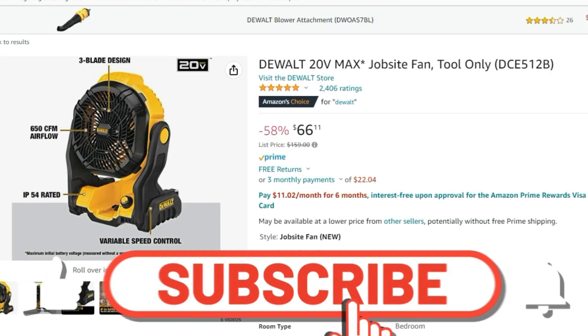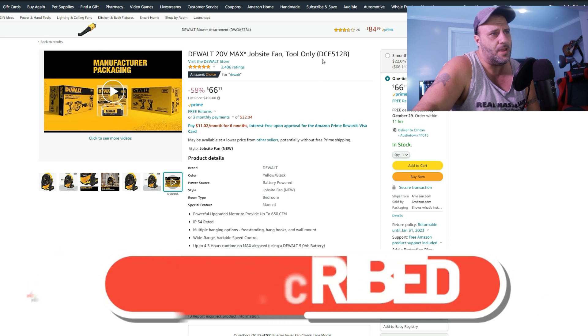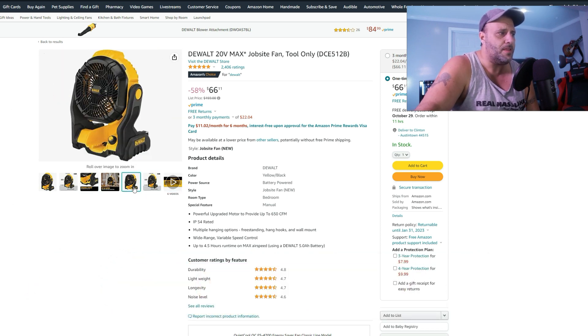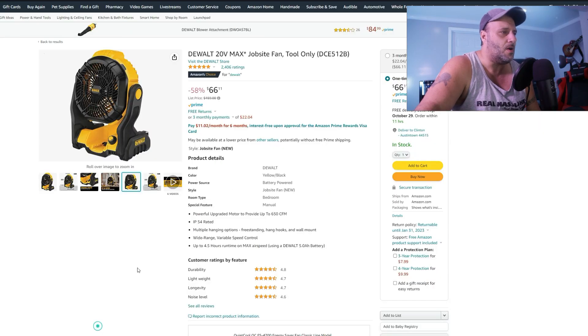66 dollars, 58% off — this is the DeWalt fan DCE512B. It doesn't come with the battery or anything, but if you were to go to the Home Depot site — just to give you some comparison — even with the 41% off there you're still paying $99. So this is a crazy awesome deal for the DeWalt fan at 58% off, $66.